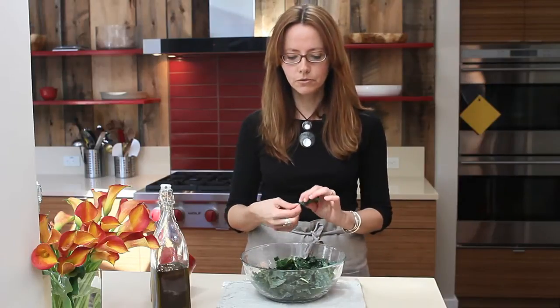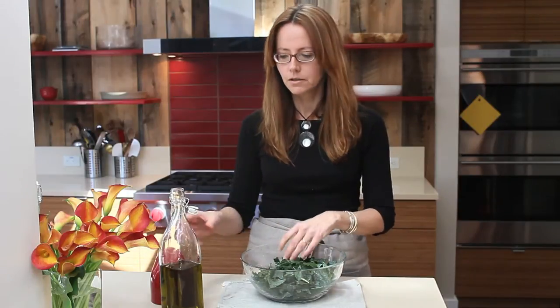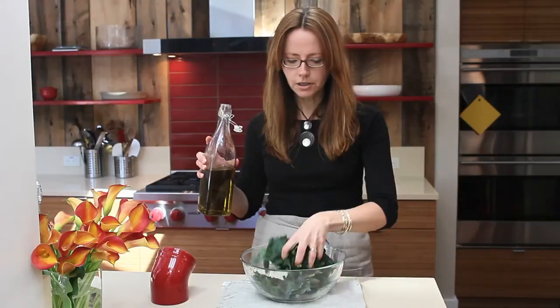I love kale salads, but kale leaves can be a little bit tough. The way you work around that is you're going to actually massage your kale — it's going to pre-digest it almost for you and make the leaves much softer and much more palatable. So the way you do this is you take your kale,